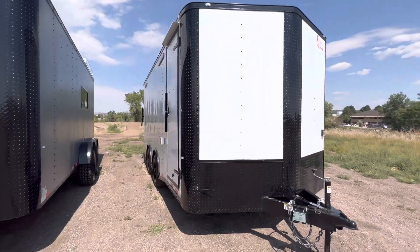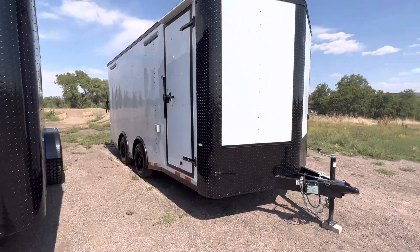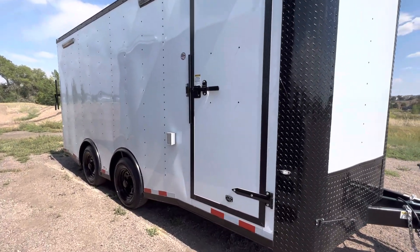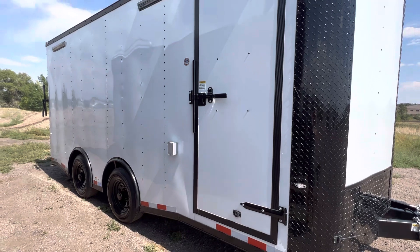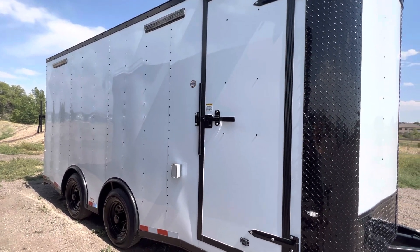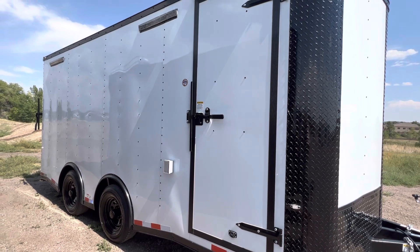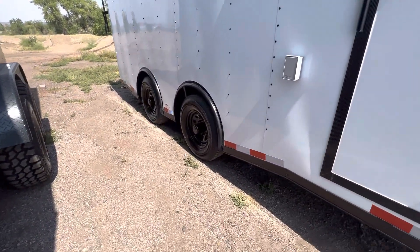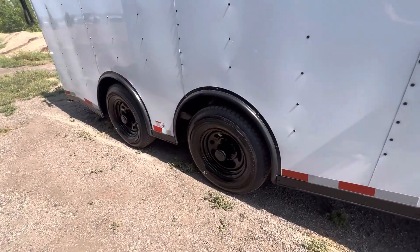We recommend about a 3,000 watt or larger generator to run this unit. The side door has an RV lock and cam bar on it, and there's an exterior GFI outlet right there as well. There are also a couple of nice big party lights on the outside of the trailer off the passenger side, as well as at the ramp door.